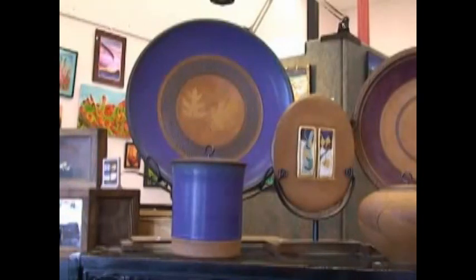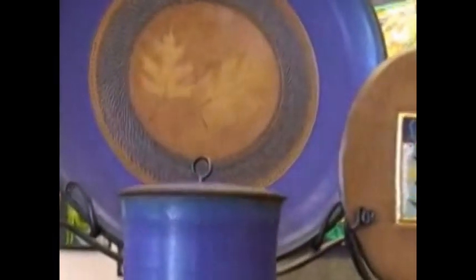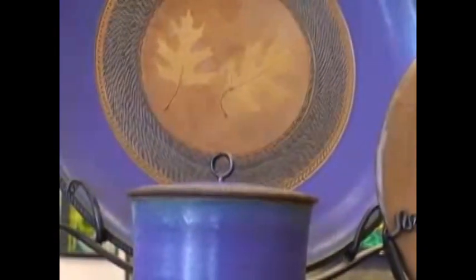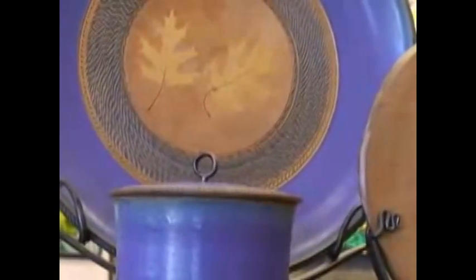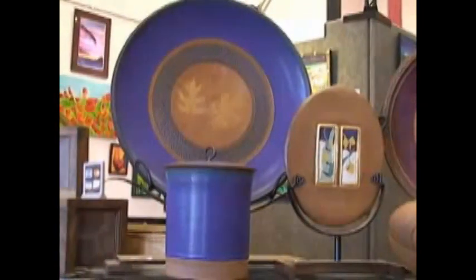Here we are taking a look initially at some of Roy's work. Take a look at some of the detail work you can see in the platter in the back. You see the stand that that platter is sitting on — that's handmade by Roy. The glazes that you see on the work are handmade by Roy, and look closely at the texture that we see in that platter.